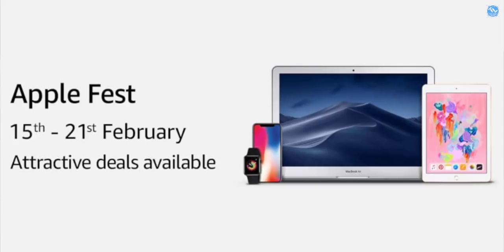Moving on, we have data about Apple's festival sales. There are a lot of festival sales with offers and discounts available. You can find deals on Apple products — laptops, tablets, and iPads — on Amazon.